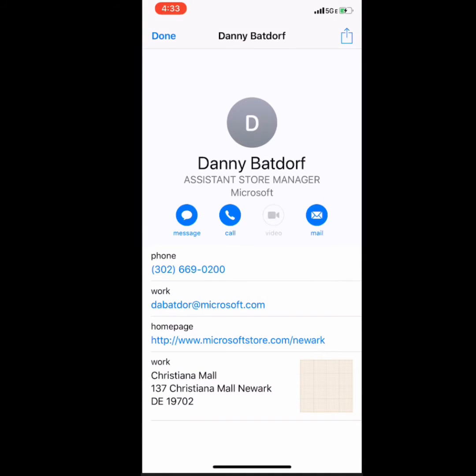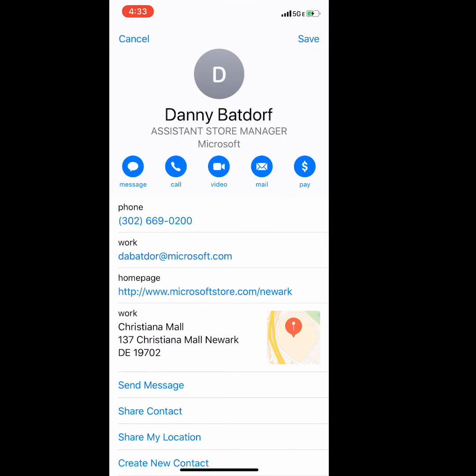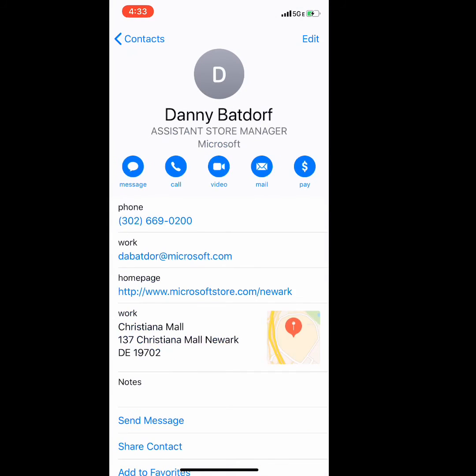Check it out! It gave me all of Dani's information typed into my phone — I did not have to enter any of this information. To save it to your phone, simply click the Share-O, click Save, and now it is a contact in my phone.